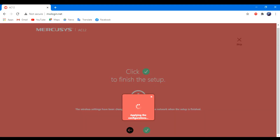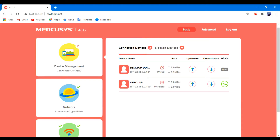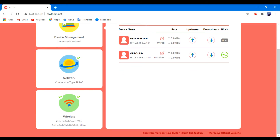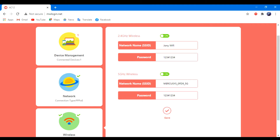Now click on save. Wait until the settings finish saving, then click on finish. Friends, we have completed our setup successfully — now we can browse the internet. Thanks for watching the video to the end.